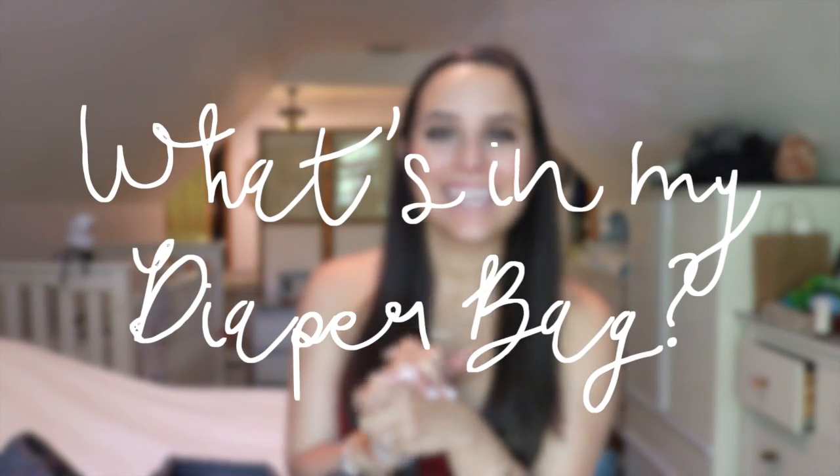Hey guys! Welcome back to my channel. Today I'm going to be sharing with you what is in my diaper bag. The diaper bag I have is the M.Z. Wallace Large Metro Tote and I will show you what's inside, and then I will give you a review along the way of how I like this bag.